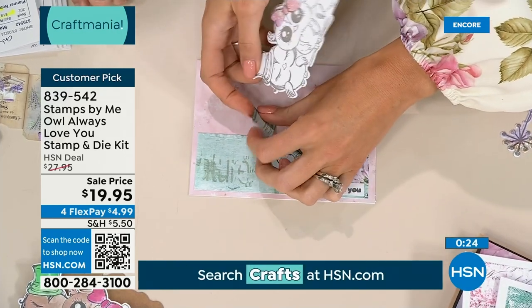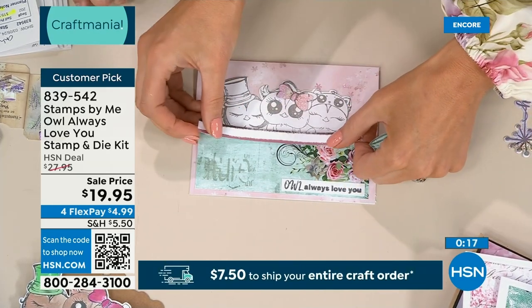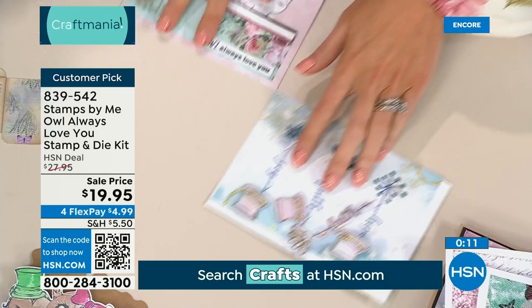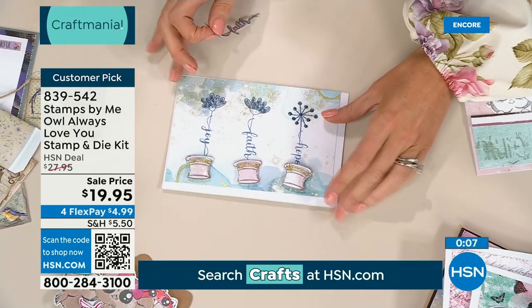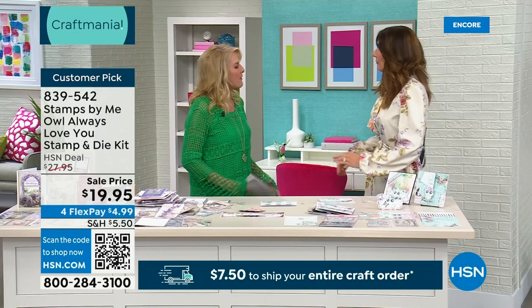We have the papers here — I've got 'Owl Always Love You,' the sentiment is in there. I'm going to pop these behind as if they're looking over the wall, then pop a banner on there and his cute hat on top. Very quickly, I used the hats as plant pots for the sentiments. How clever! Thank you so much, Toni. Oh my gosh — are you on later today?